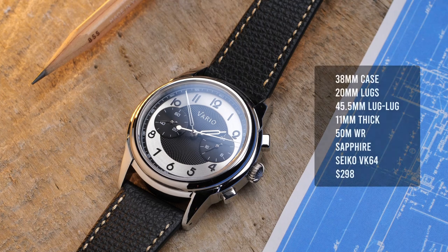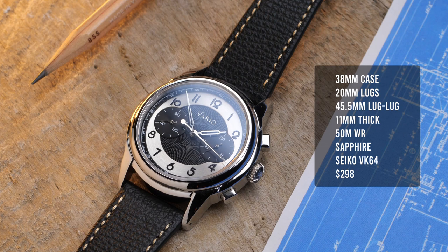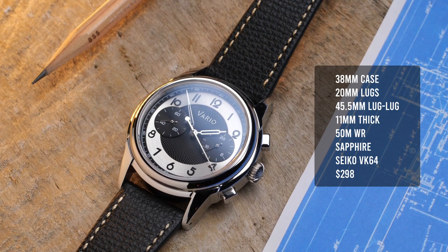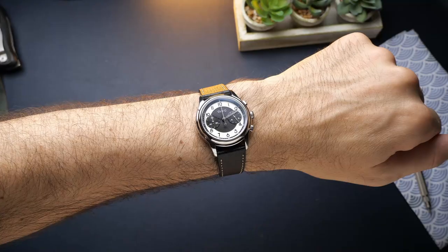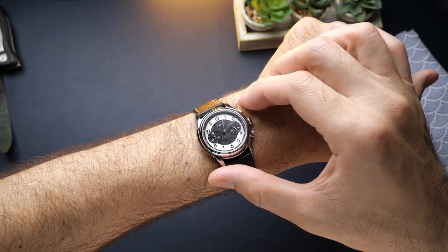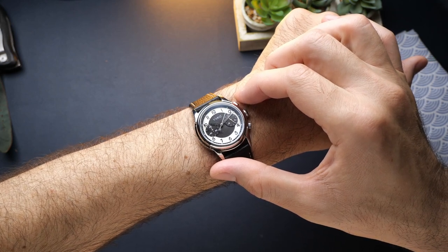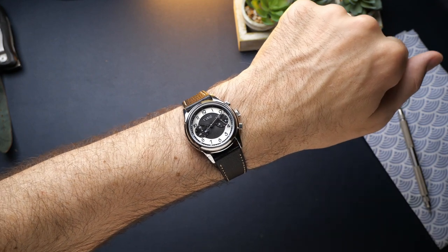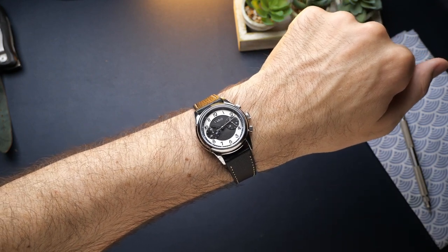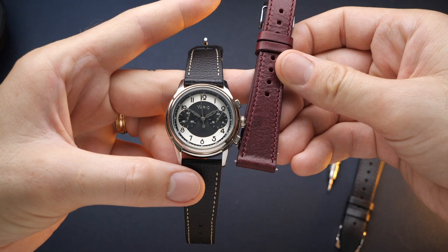Let's look at the dimensions, specifications, and price. The 38 millimeter case really is the sweet spot for dressier pieces. Combined with the 45.5 millimeter lug-to-lug, it's going to wear great on almost any wrist — it looks fine on my seven and a quarter inch wrist. It has a pretty average thickness at 11 millimeters, and given that this is a Mechaquartz movement I would have hoped they could have slimmed it down closer to 10 millimeters, but 11 millimeters is totally fine. Lug opening is 20 millimeters, so there's a ton of different straps you can swap this over to.